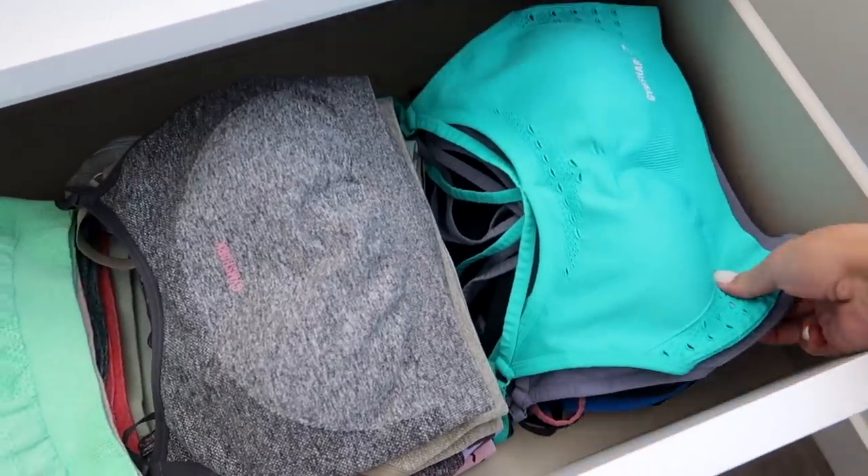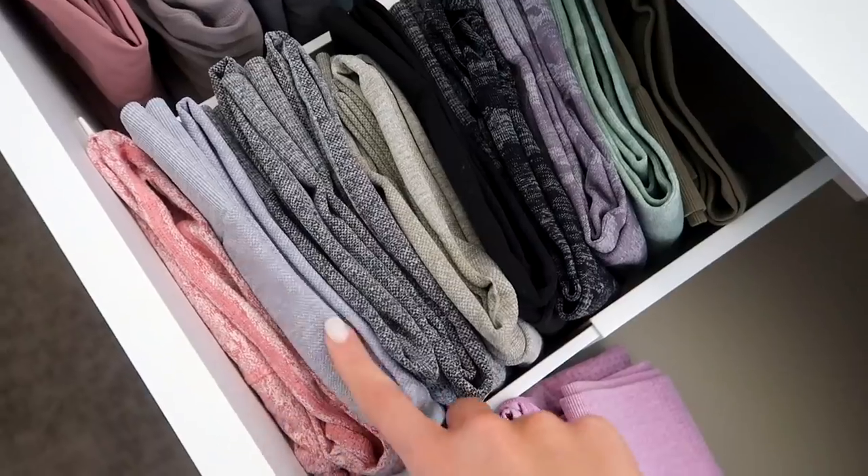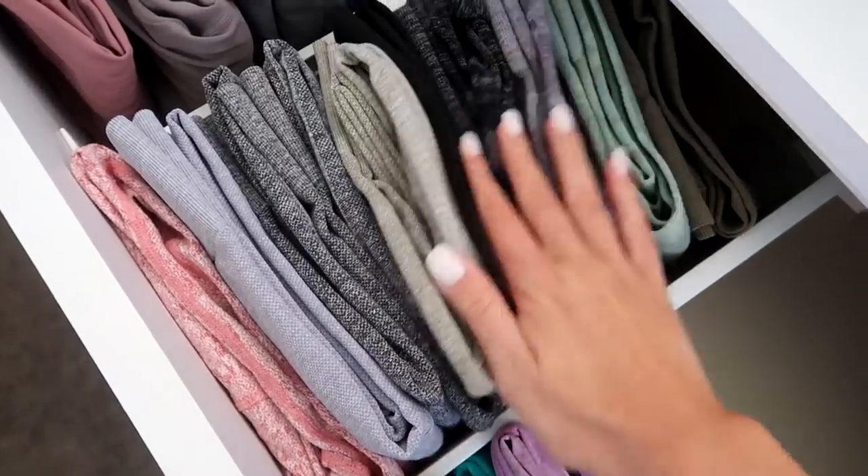I store all of my sports bras completely flat. I fold up all of my leggings and store them sideways so that you have a really good look at your leggings. And then I hang up every single long-sleeve crop top. Don't use velvet hangers on those — when something has a really small neck and a very tight fabric, trying to put a velvet hanger on one of those is not okay. It's too difficult.